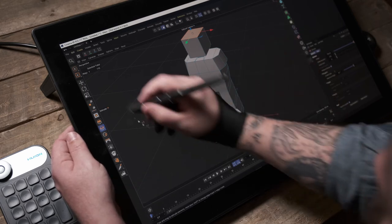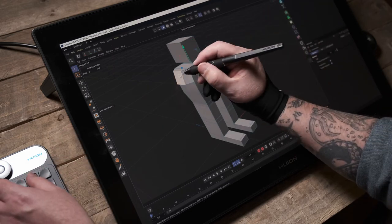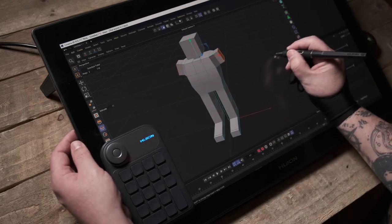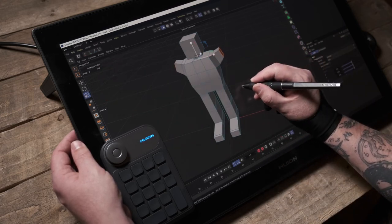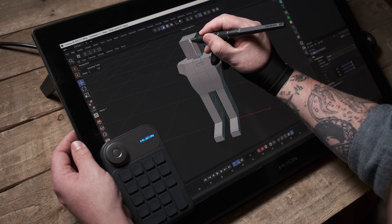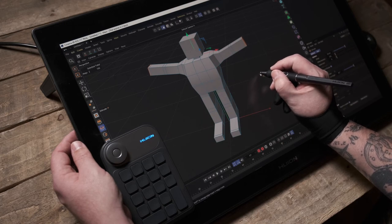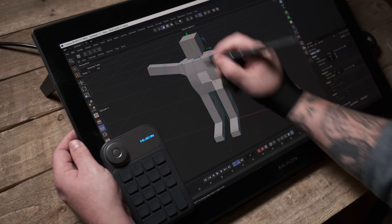Now let's work on the arms. I'll select a face on one side, hop around and Shift-select the other, then extrude out for the upper arms. I'll scale them down, move them down, then extrude again — out to give space for elbows, forearms — and then add a little bit for a wrist. Whether I give this character hands is a question for later, but we're making progress.